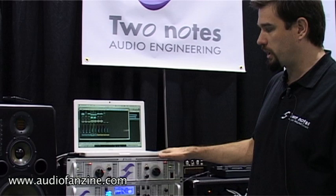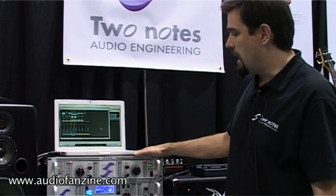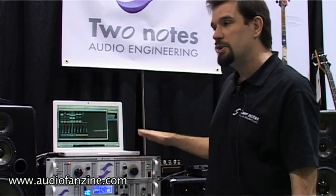This unit will be on the market for the Musique Messeux in March, end of March. And the list price will be around $1200.